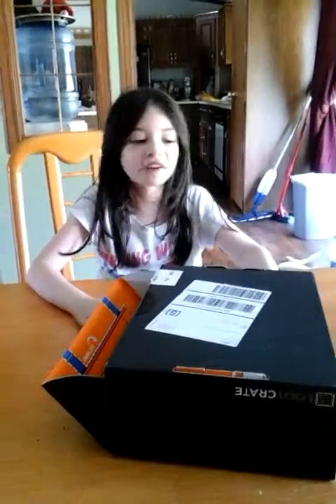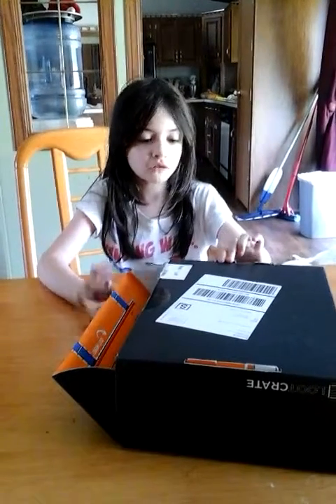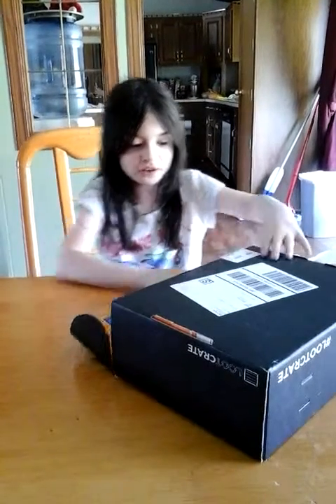I forgot to tell you guys the date — I got this in May 2015. So anyways, I just want to open it. Okay.